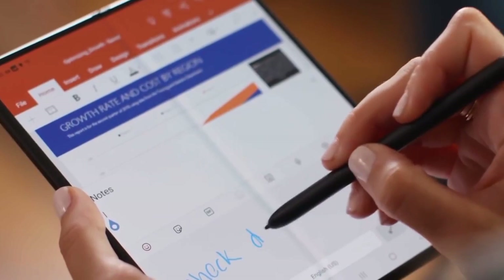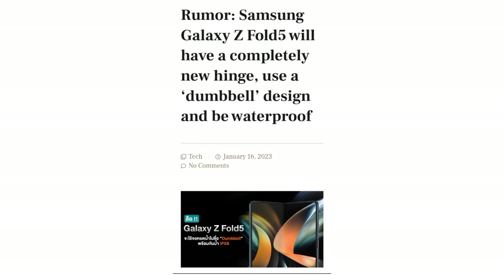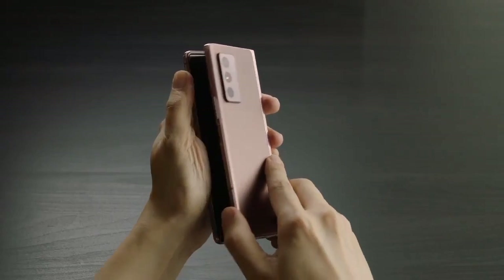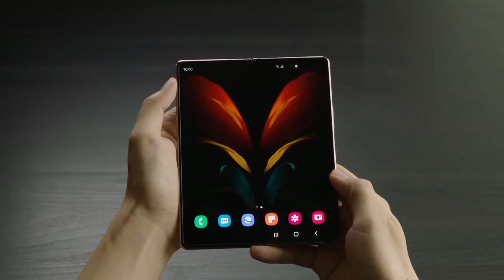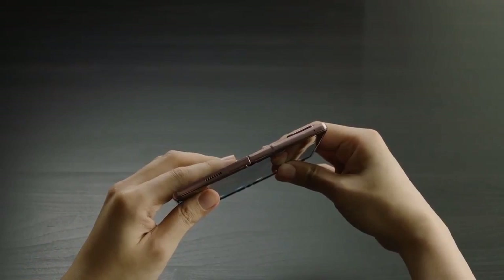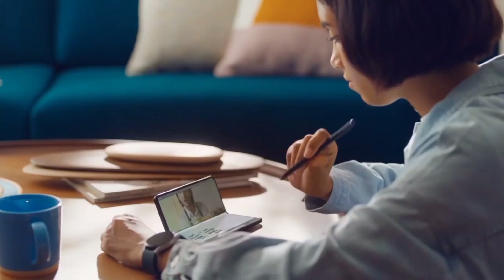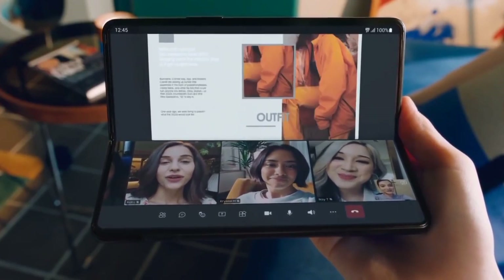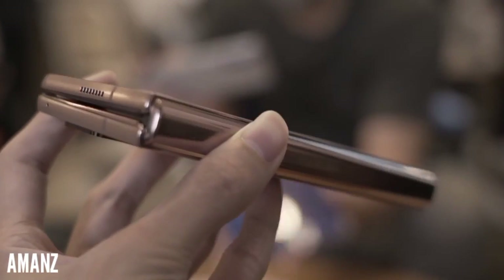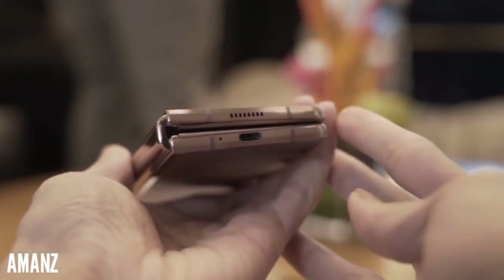Now the South Korean giant has finally figured out a way to make this happen without impacting the durability of the device. South Korean media explains that Samsung has developed a new waterdrop structure, internally called a dumbbell hinge, which allows the main screen to sink inside the phone's body to prevent the internal screen from creasing. This also allows the Galaxy Z Fold 5 to fold completely flat. Samsung apparently showed a prototype at CES which folds without a gap, unlike the U-shaped hinge used in previous generations that leaves a little gap when the phone is folded.